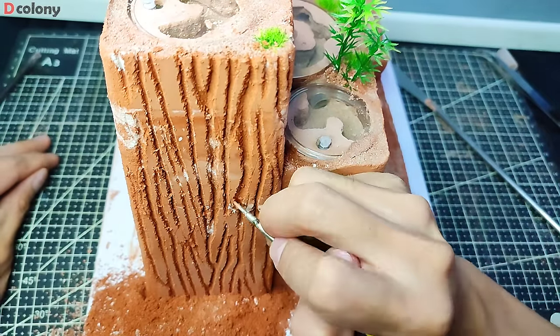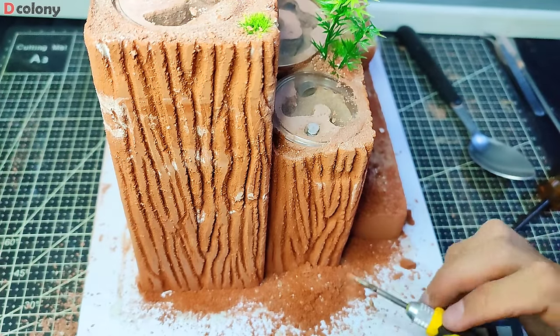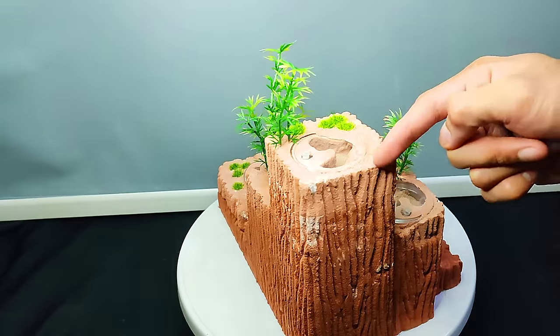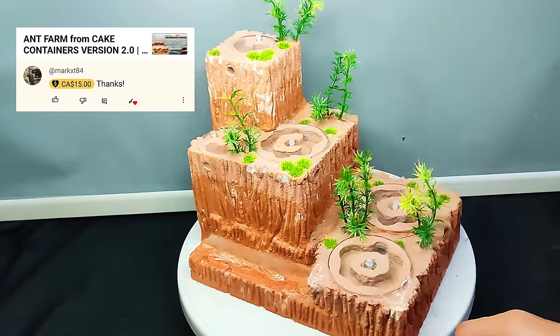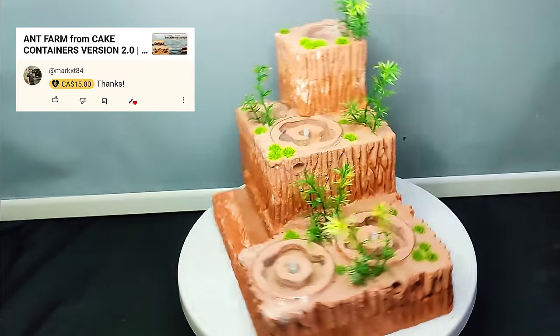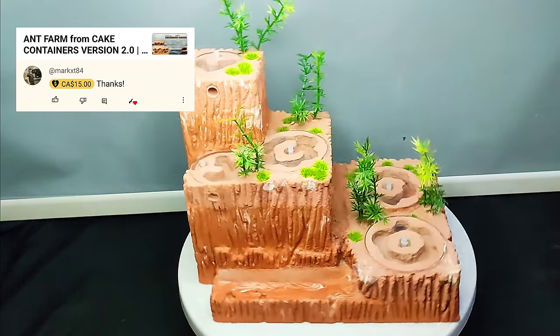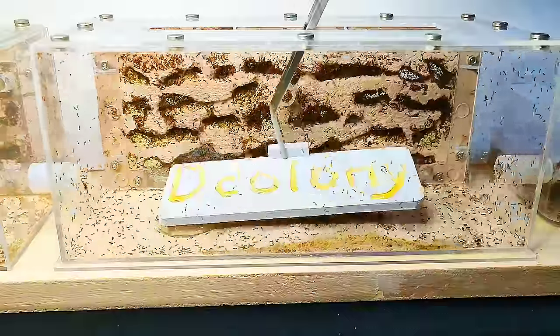And we're done on the left nest. Before we lay the finishing touches, move an ant colony, and reveal the winner of our giveaway, let me send my deepest gratitude to our buddy Mark XT84 for sending super thanks and support to the channel. Thank you. Let me also say welcome back Buddies, and for those new to the channel, you're also welcome to Decolony.